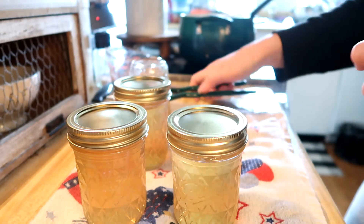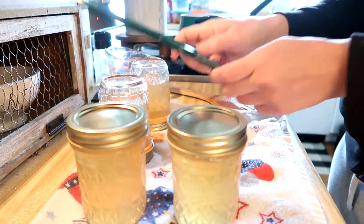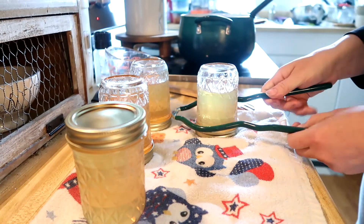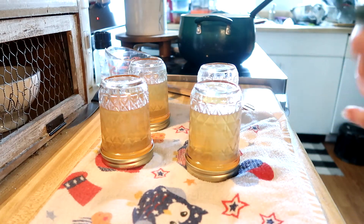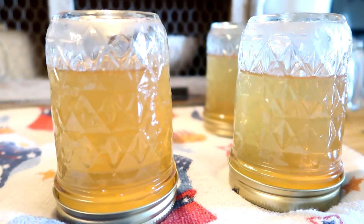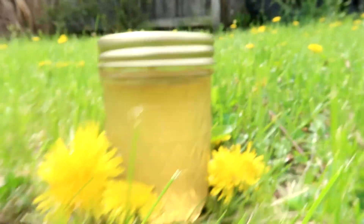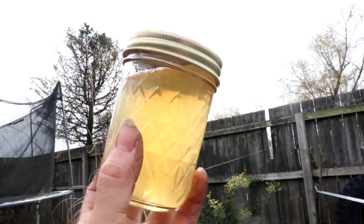And then I'm going to flip them upside down. We're just going to let them cool right here upside down.